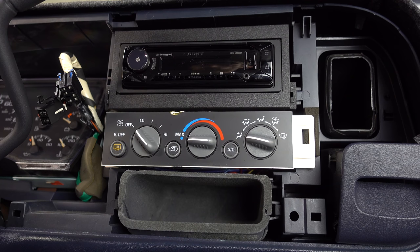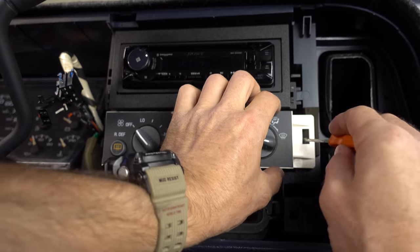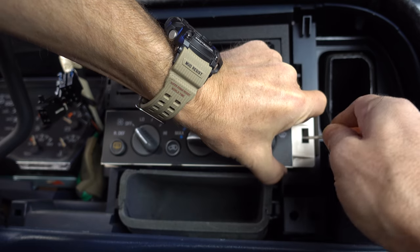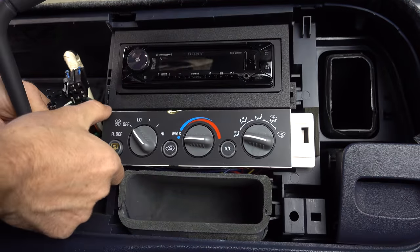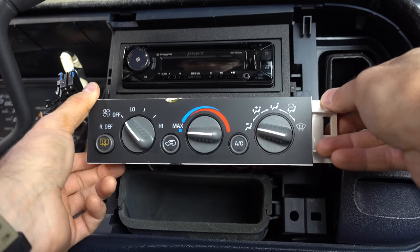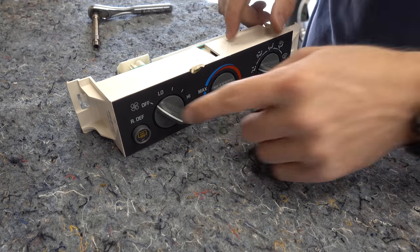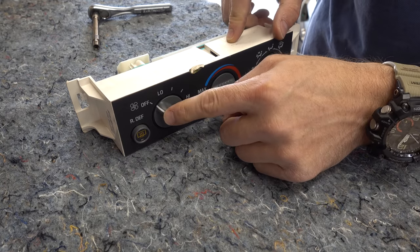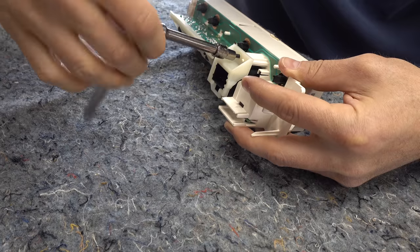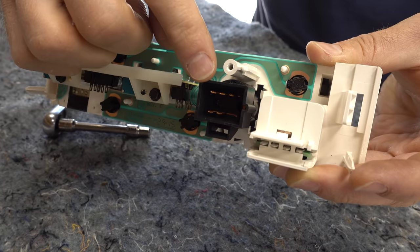With that bezel out of the way, we can work on removing this climate control panel. To remove this, there's simply a clip on each side. I'm going to stick a small screwdriver in one side and attempt to — there we go. And I'll do the same for this side. Now that both clips are removed, we can pull it out. Here we are at the bench, and I have the climate control panel here. This is the switch we're going to be looking at. If we turn it around, we can see that it's held in with one 5.5mm screw. And once we get this out of the way, we now have access to the back of this switch.